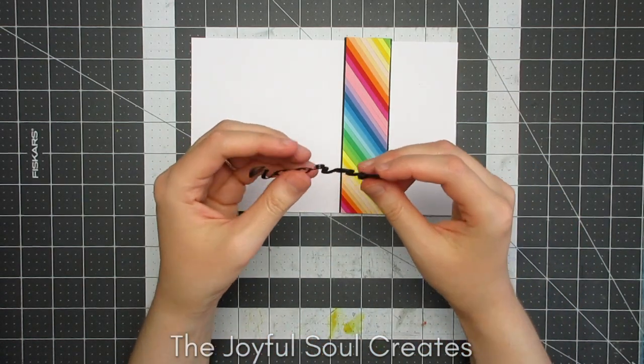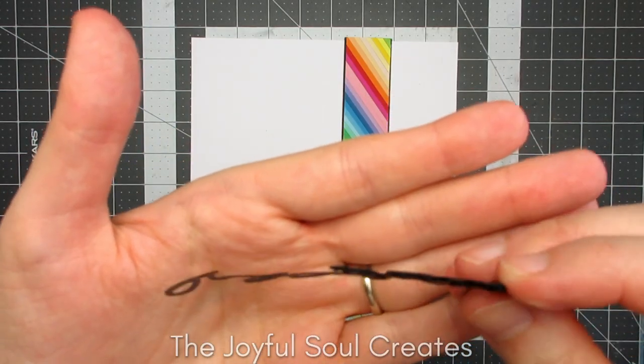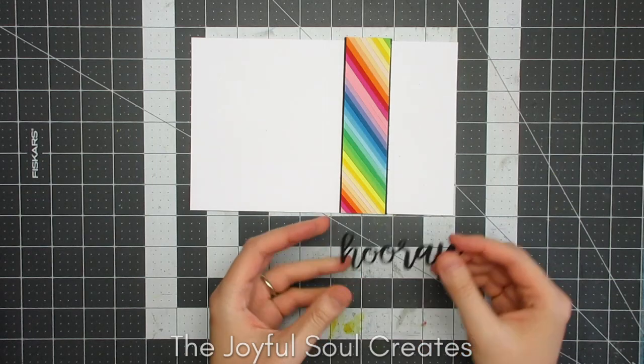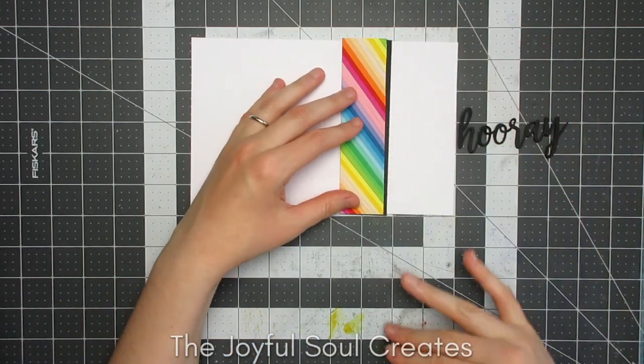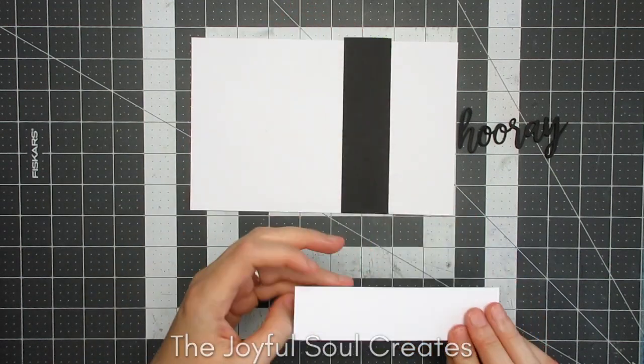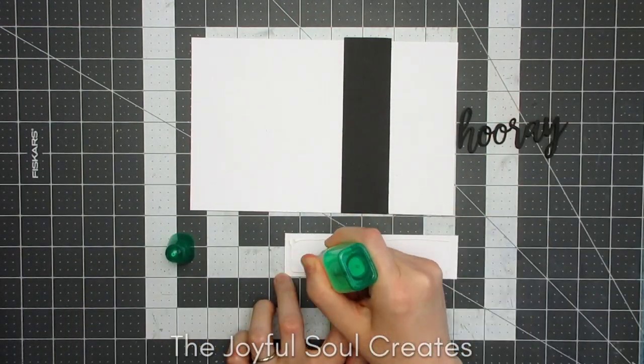Returning to the card — I'm using the Hooray die from MFT for my sentiment. I cut it from black cardstock, and I also cut just the ray part from black cardstock three times so I can stack that together underneath the full word, because that will give it some lift.